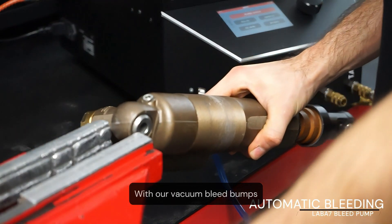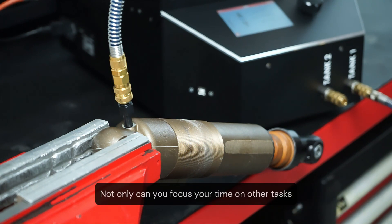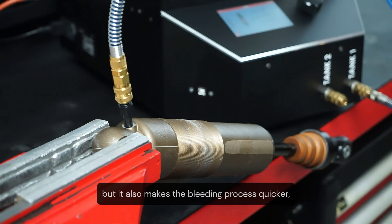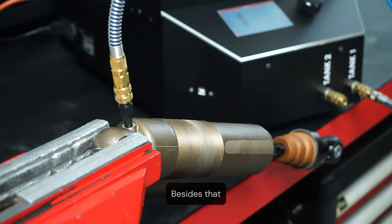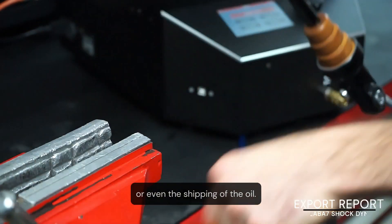With our vacuum bleed pumps, this daily task becomes a breeze. Not only can you focus your time on other tasks while the shock is being bled, but it also makes the bleeding process quicker, more cost effective, and doesn't rely solely on experience while also reducing human errors. Besides that, our vacuum bleed pumps help eliminate any gas dissolved in the oil, generated during the production or even the shipping of the oil.